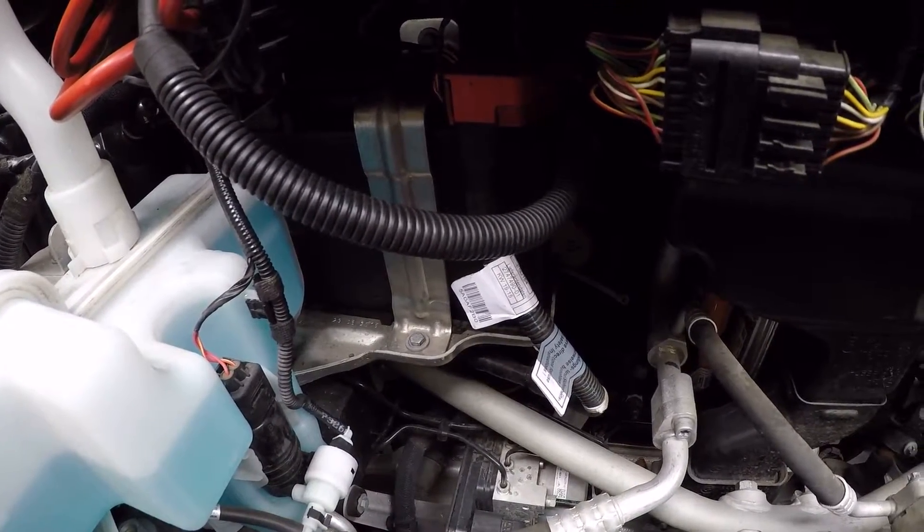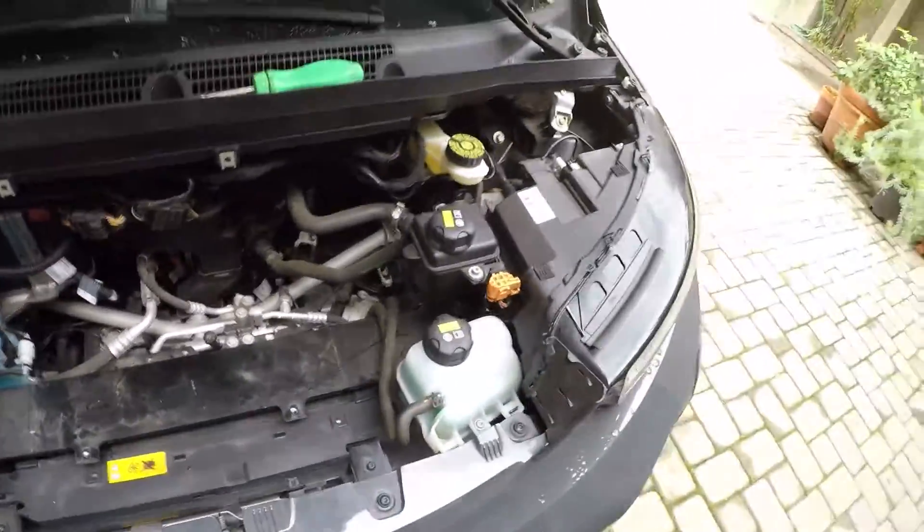That wraps up step one. Step two is a little more involved: you have to register the battery into the ECU. My understanding from working on BMWs for a while is that the ECU actually conditions and maintains the battery — it needs to track when you replaced it, monitors how it's being used, monitors the charge rate, and other sophisticated, typical over-engineered BMW stuff.